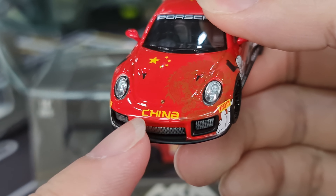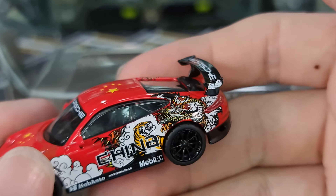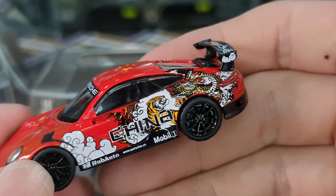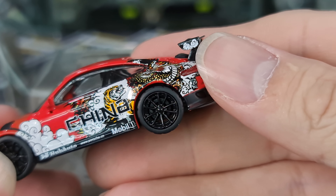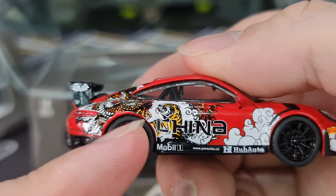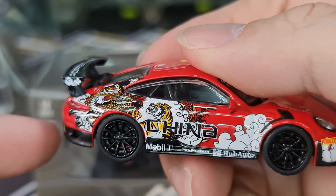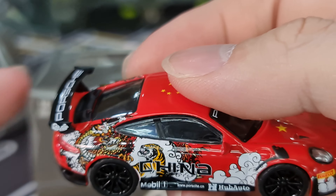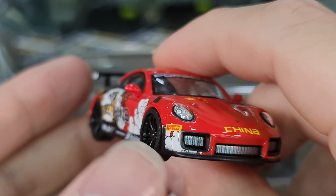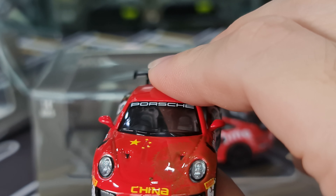Done nicely. And the hood detail as well — that's nice. Actually the print job is quite impressive. I kind of hope that on the left and right it's a different design, but it looks like it's the same. So there's some detail going on at the back here as well. Nice — actually not bad at all. Porsche.cn, Mobile One, the Tiger and the Dragon.